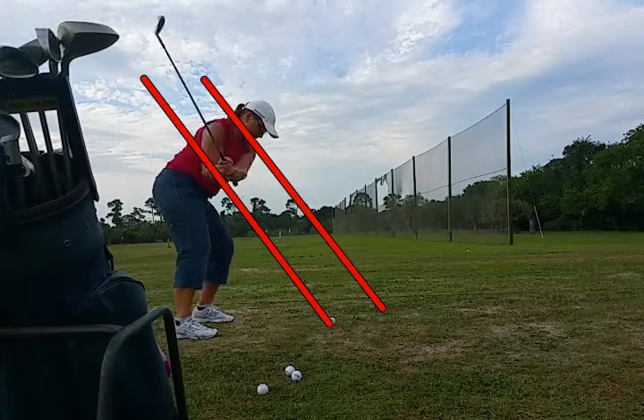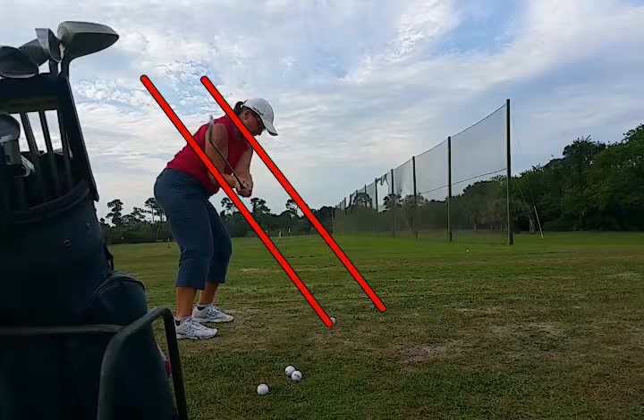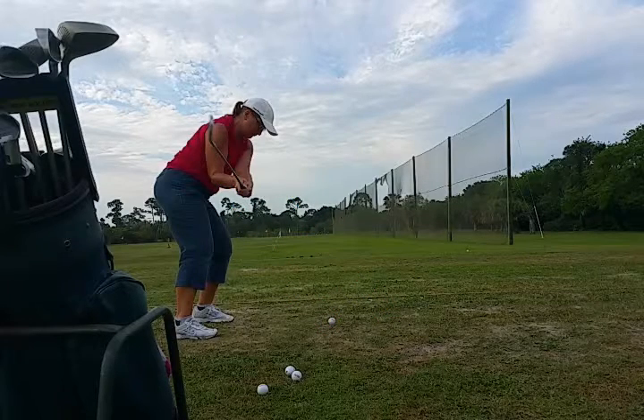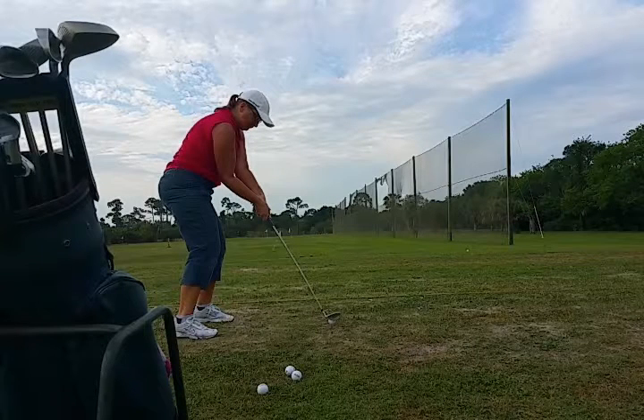She's got to go back and find it, which she doesn't quite do. She kind of gets it out on the heel. The reason she's getting it out on the heel — if I clear the lines out — you'll see how high her hands are, and how high off the ground the golf club is.